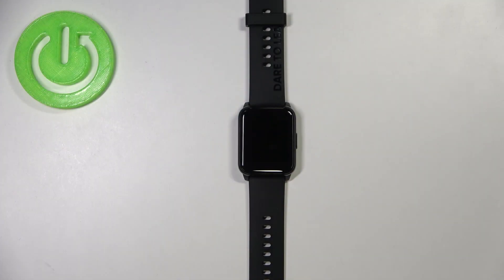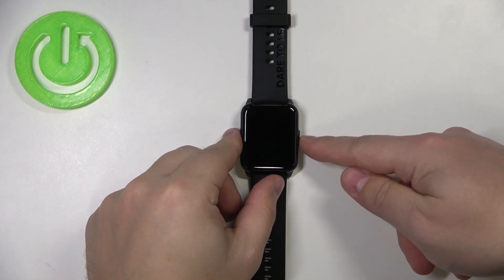Hi, in front of me I have Realme Watch 2 and I'm going to show you how to enable the power saving mode on this device. First, we need to wake up the screen on our watch. To do it, simply press the side button.